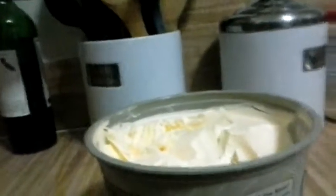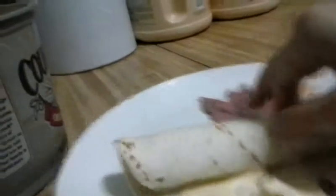It's so hard to do this with one hand. There we go — roll it up. This is what I like to call the butter burrito. It's really good. Let's put the camera right here.